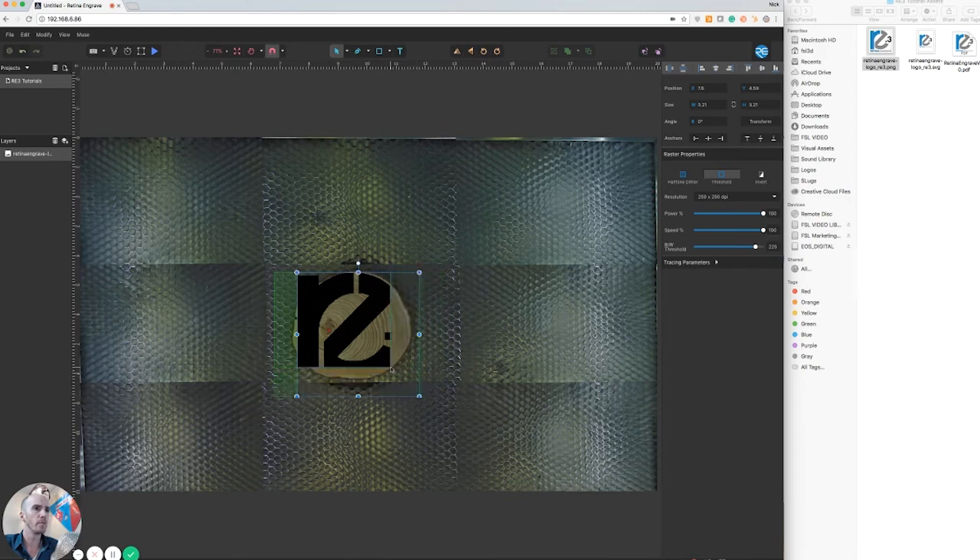Use your bounding box as you're doing the resizing to position the image. You can drag it right over and change the size — scale it down a little bit smaller — and position your image right over top your material, just like that.